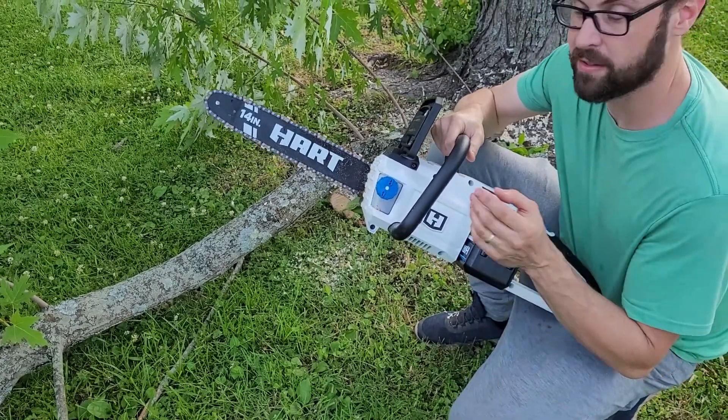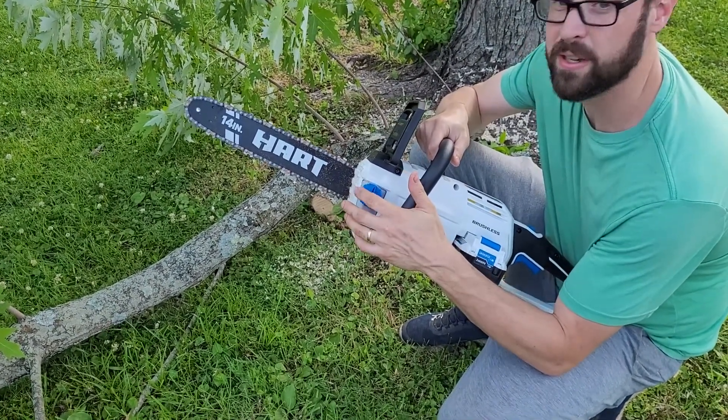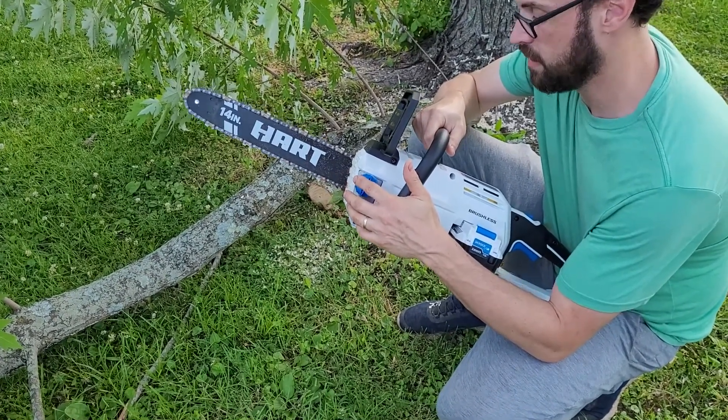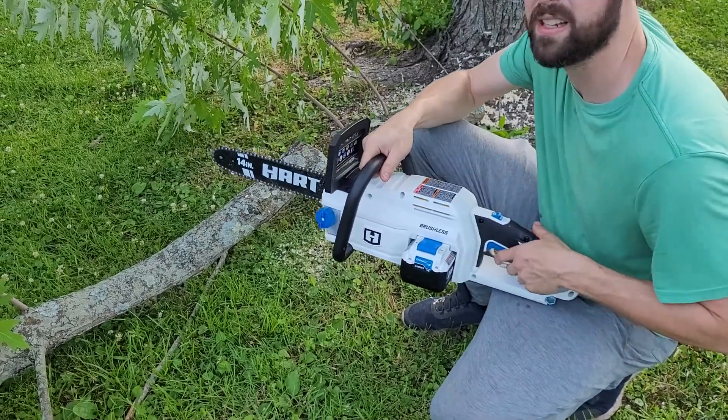The first thing you need to do is put bar oil in here, because if you don't you're going to mess it up, and it doesn't come with any. So that's the first thing you're going to do. Past that, you just charge the battery up, slide it in here, and get to cutting.